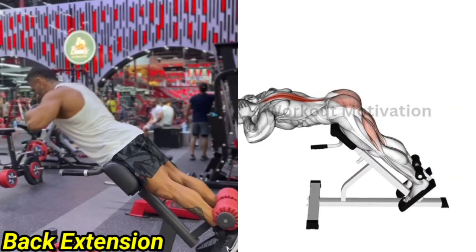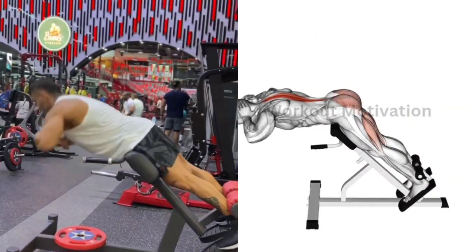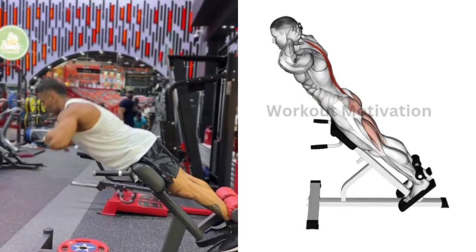Exercise No. 6: Back Extension. Target Muscle: Lower Back. Do 10-12 repetitions for 3 sets of this exercise.